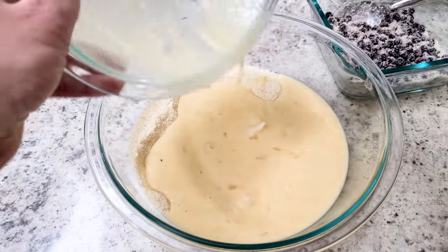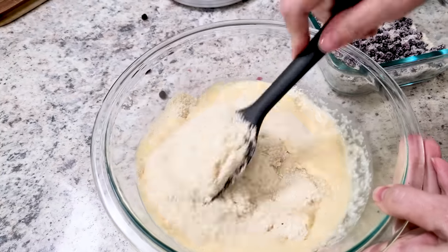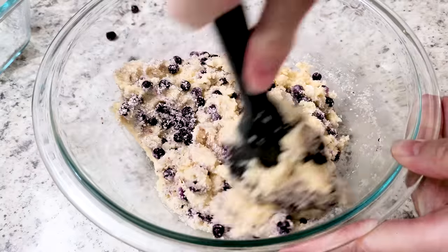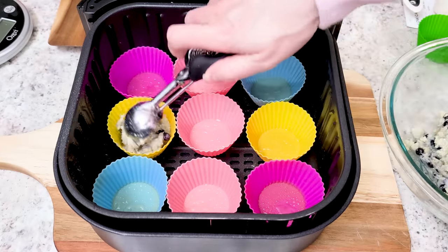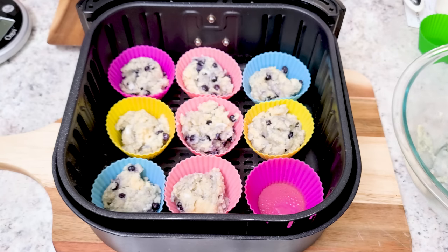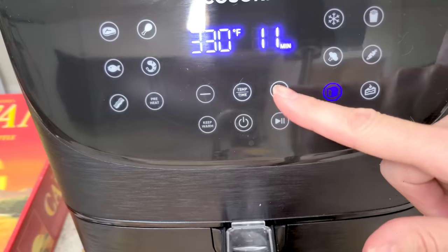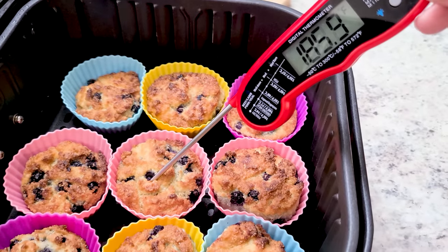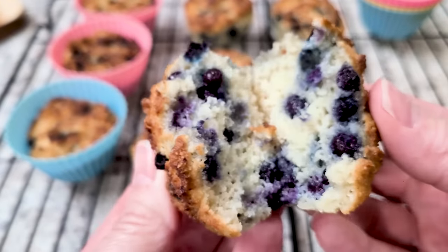Add the wet ingredients to the dry. Next time I'll use room temperature eggs and almond milk because it started to solidify some of my coconut oil, but it still tasted wonderful. Combine that and throw in the blueberries. Use silicone muffin liners — I fit nine in my pan. Give them a spray and use a cookie scoop to fill each liner about one heaping scoop full. This makes 12 blueberry muffins. Bake for 12 minutes at 330°F and they will come out perfectly. Let them cool for just a minute and they pop right out of the silicone liners.